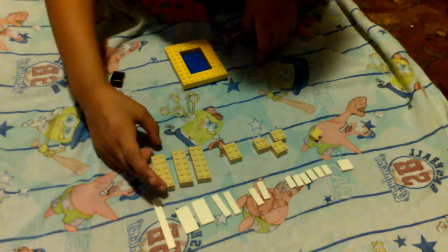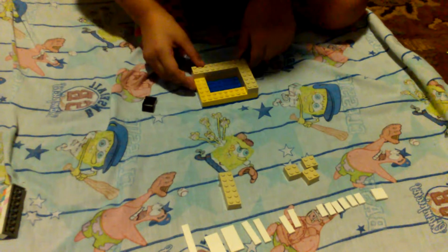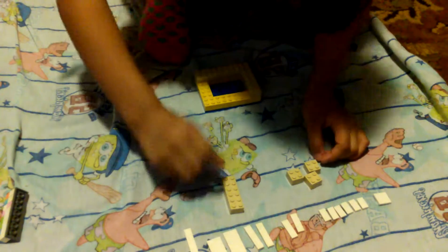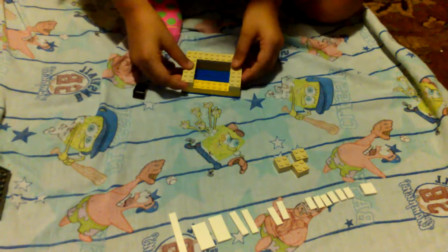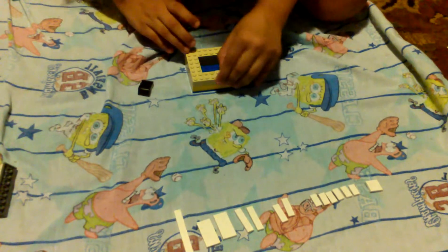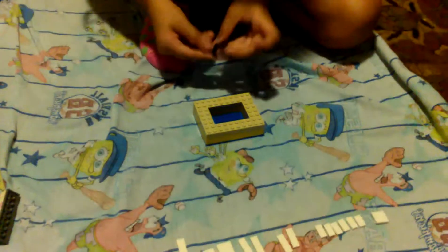We're going to take a 2x6 piece and put it right here. We're going to take a 2x3 piece and put it right here. And a 1x2 brick right here. Turn it over, then put a 2x4 piece and a 2x6 piece brick here. And put these 2x2 pieces here. And then we put the ladder right here.